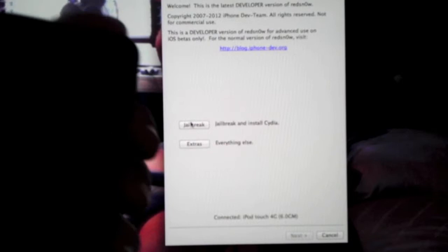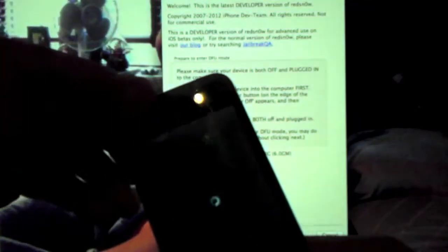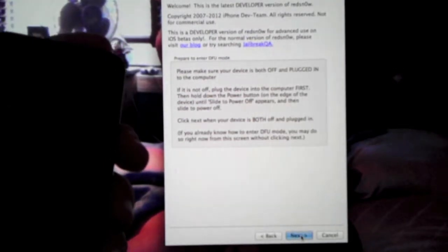Now next you're supposed to click the jailbreak button. It will jailbreak it and bring you to the screen. On this screen it will give you options already checked — I'm just going to go with it and click Next. Now it's going to ask you to put your device in DFU mode, so I will do so. I'm going to click Next and you're going to have to keep your hand on that power button if this is your first time.